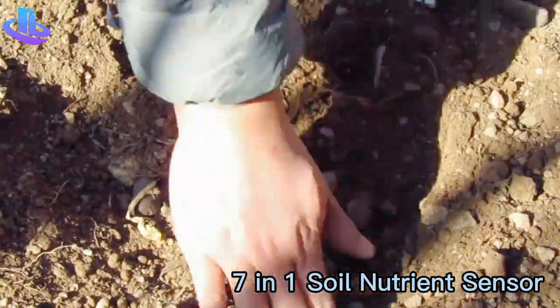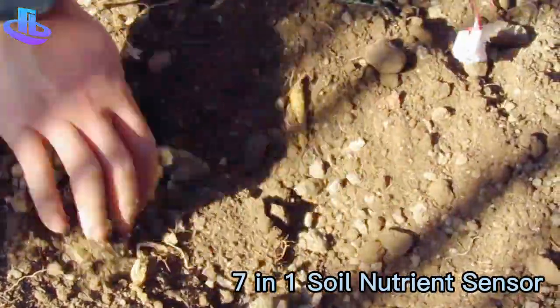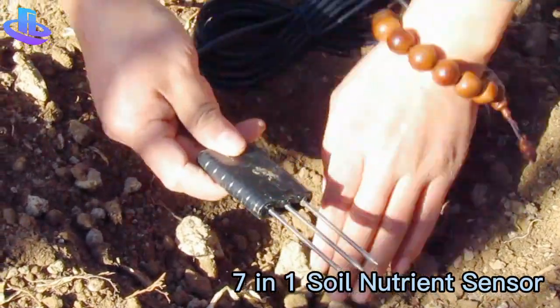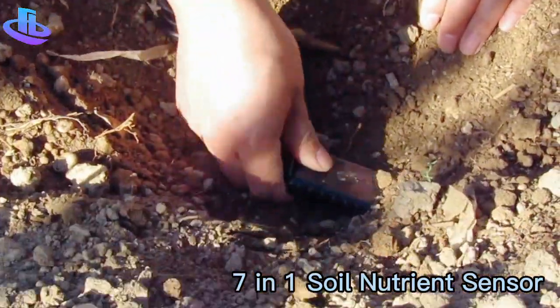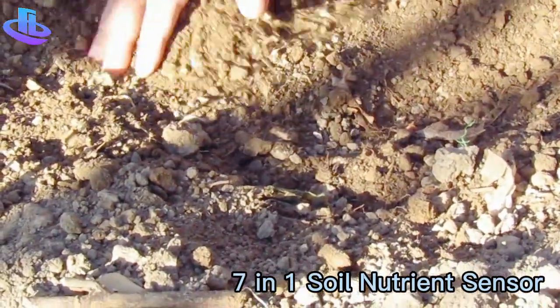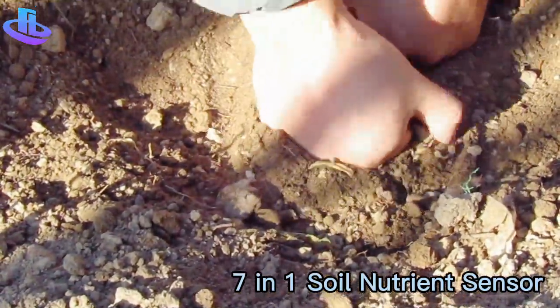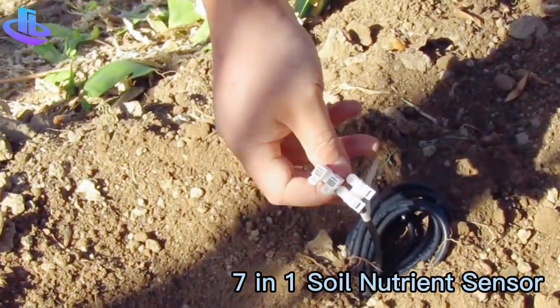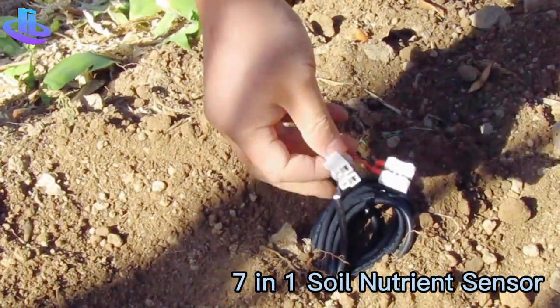The second way: you can also insert it into the soil in the horizontal direction. Just insert it and bury it compactly, keeping the output cable accessible.